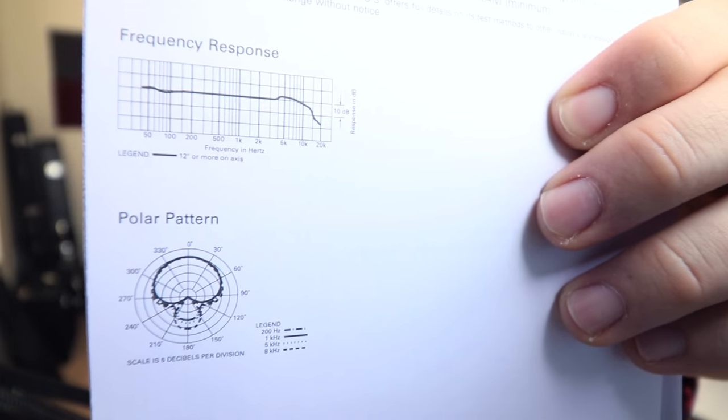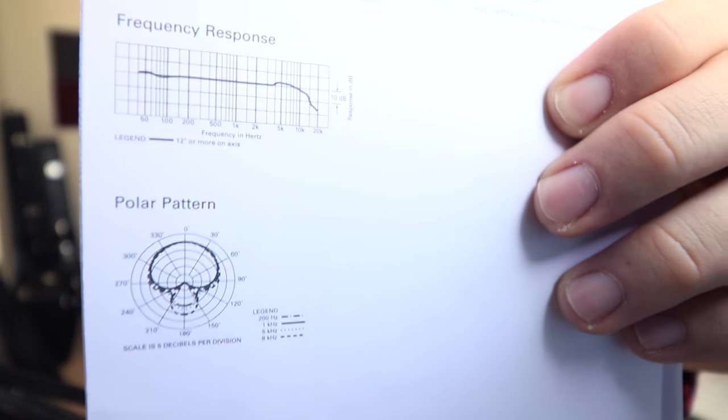The frequency response of the mic is 30 Hz to 15 kHz, which seems pretty nice to me. It sounds fairly full and it doesn't feel like it's missing any big frequency gaps. Here is what the frequency response and the polar pattern graph look like.